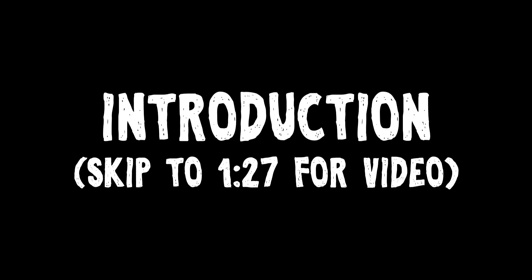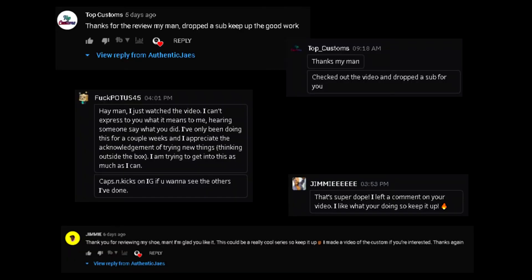What's going on guys, Authentic Jays back again with another video. This is officially episode two of my mini series where I review and react to custom shoes that I find on Reddit. Quick shoutout to the creative geniuses I reviewed last week — I reached out to them and they showed me nothing but love and support. If you didn't get a chance to check it out, make sure to check my last video — I'll put the link in the description.